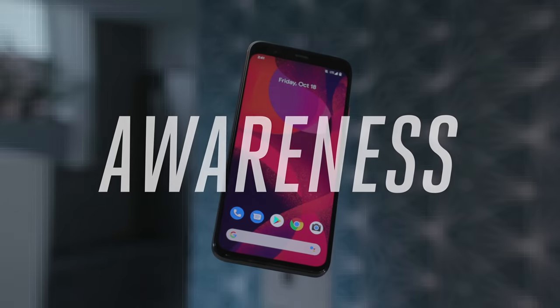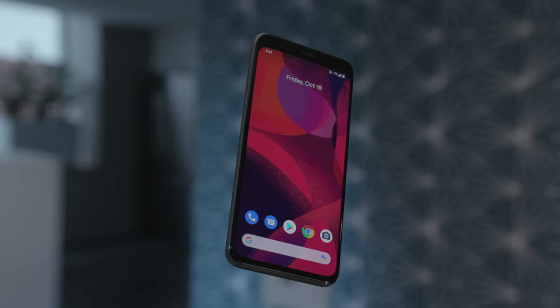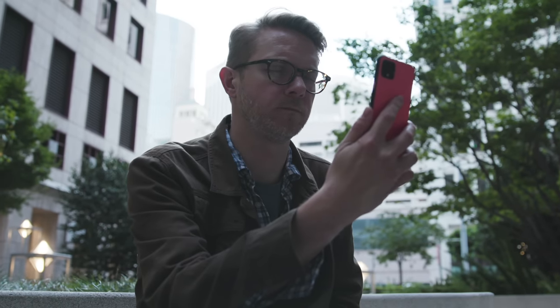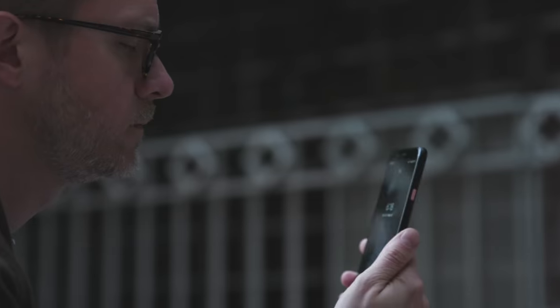Face unlock on the Pixel 4 uses infrared projectors, just like the iPhone. And just like on the iPhone, it looks super wild when you point a real infrared camera at it. It has a decent field of view, but it's maybe not quite as wide as the iPhone 11's. The infrared means that it works in the dark, and the system is designed to detect depth, so I wasn't able to trick it with a video or a photo of myself. One thing you should know is that it doesn't do the extra security step of making sure that you're looking at it, so if you're asleep, someone could just point it at your face and unlock it, because it works with your eyes closed.